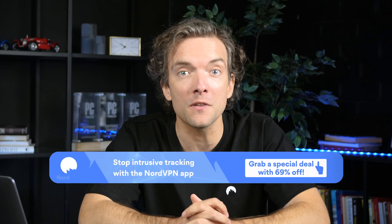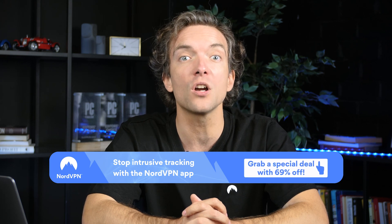Before we dive into setting up your devices, let's share the benefits of having a home network first.